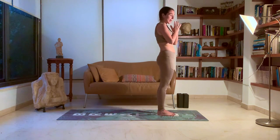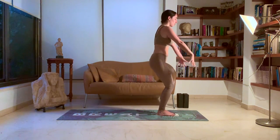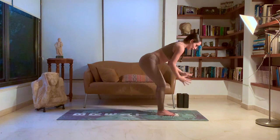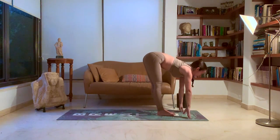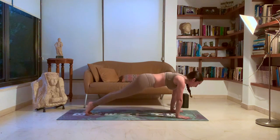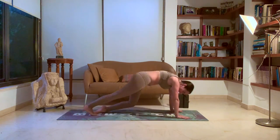We'll do two rounds of Sun B now. Inhale, coming into your chair pose — lifting the hands forward, dropping the hips, bending the knees. Look towards your fingertips. Exhale, coming to the ground, forward fold. Inhale, halfway lift. Drop the hands, hold your breath, jump back. Exhale, chaturanga. Inhale, up dog. Exhale, down dog.